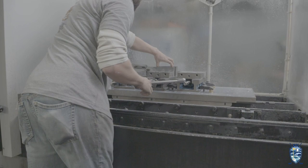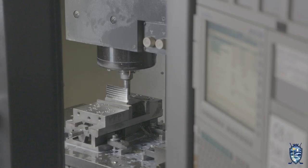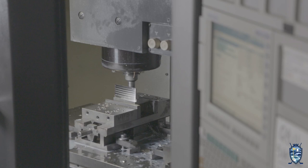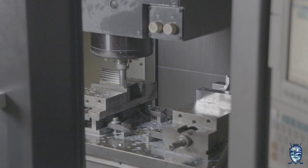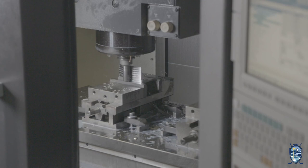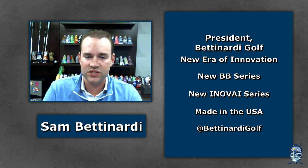When my father started the company and started milling putters in 1991, the whole golf industry was either casting them, forging them, or milling the body and neck separately and welding the two pieces together. What he did, which turned the industry upside down, was mill a putter out of one solid block of steel. That was a big game-changer. We're talking about milling the putters to 500,000ths of an inch — tolerances even smaller than a human hair. When you're buying a Bettinardi, you're buying quality, precision, and all of our putters are milled plus or minus one gram of the target weight.